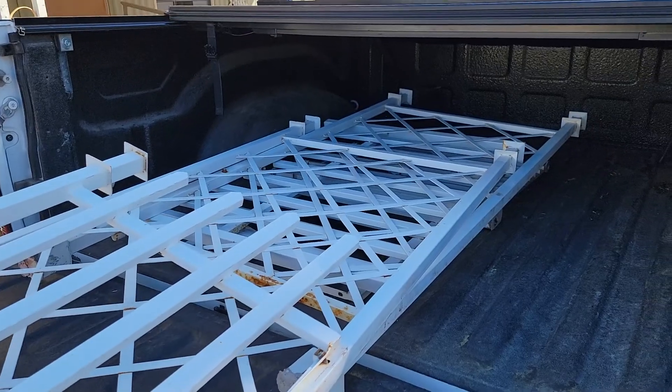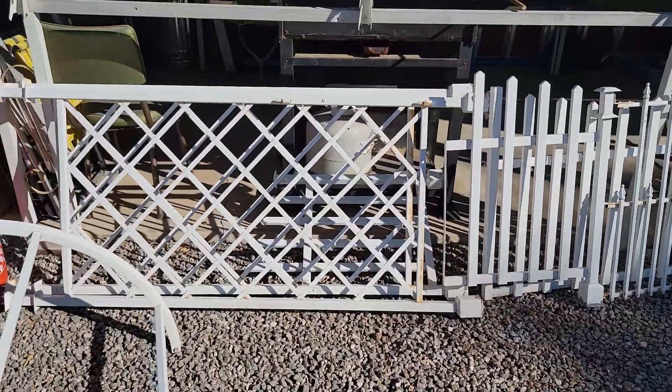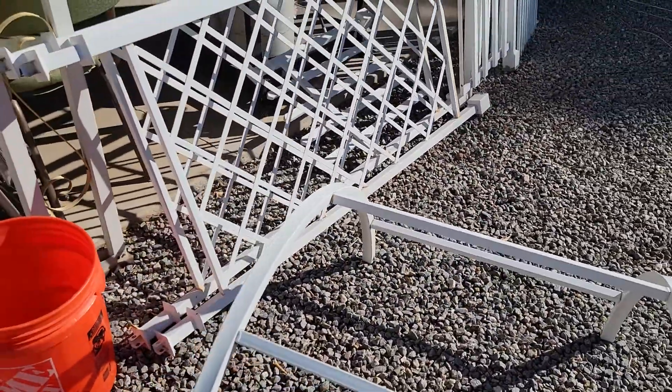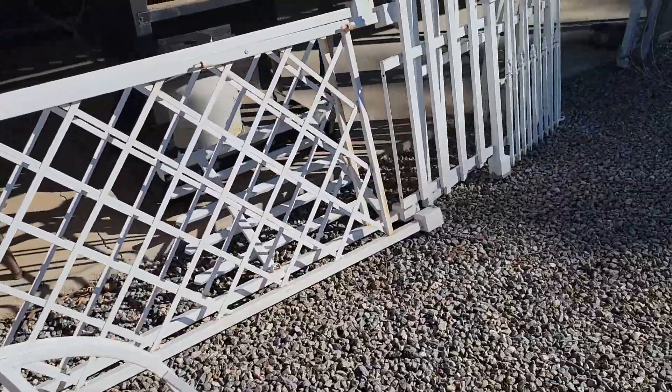Here's the arbor when I brought it home from the neighbors. It has an arch — it is already painted white. And if you look at it from a distance, it doesn't look like there's anything wrong with it. But the closer you are to it, there are certain spots that are really all rusted out, and you just really can't see them from this view.